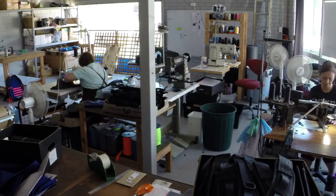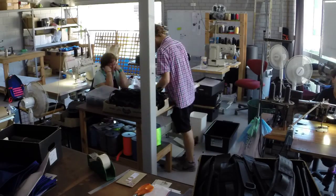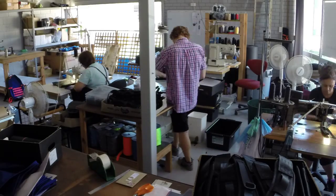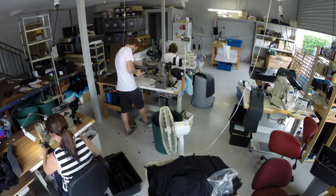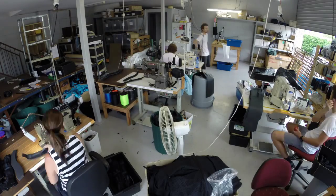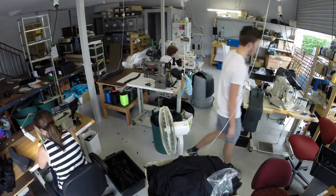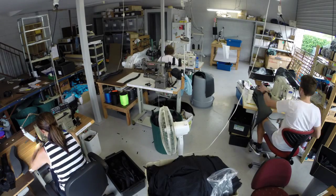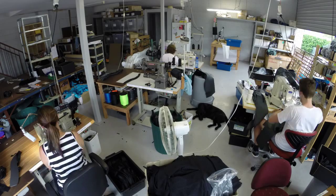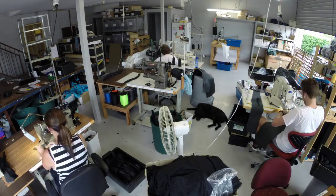Jean has finished the mesh front pockets and is now on our walking foot machine joining the shoulder straps I created earlier to the laminated foam blanks. I'm standing up and on the binding machine, right now binding the shoulder straps that Jean literally just finished. In front of me is Felisa who is still sewing the zip borders — yes, it's a very long process. Simon is also sitting in front of the bartacker eating an apple. He literally never stops eating.